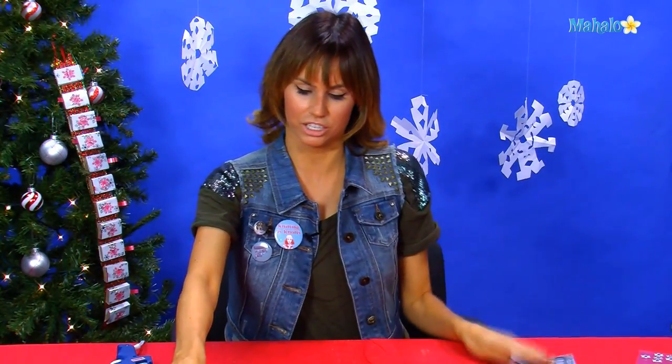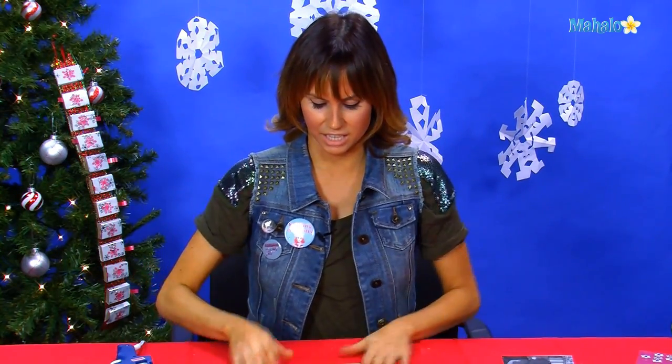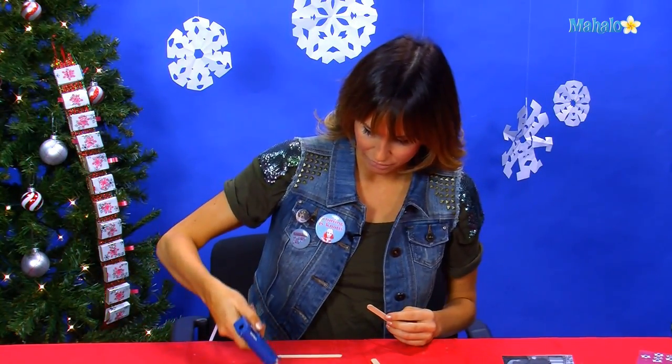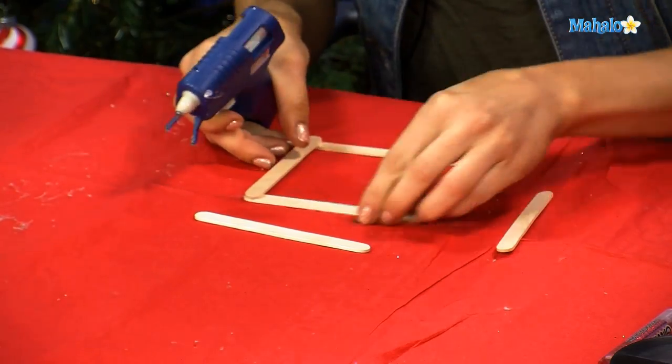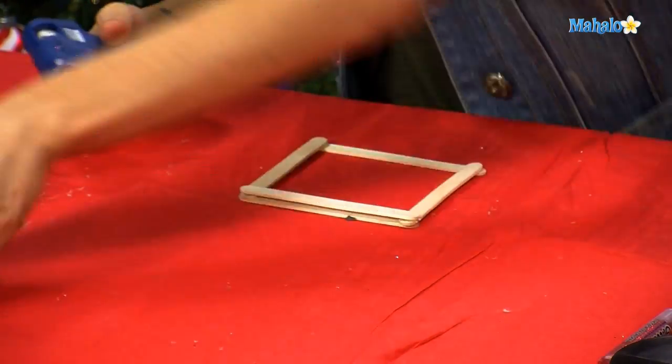To start your photo frame, we're going to leave the picture to the side. You need a whole whack-a-doodle of Popsicle sticks, and you're going to lay them out the width of the square. Then you're going to simply start gluing all the corners and building up the photo frame as high as you want.